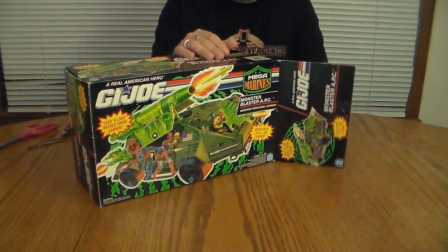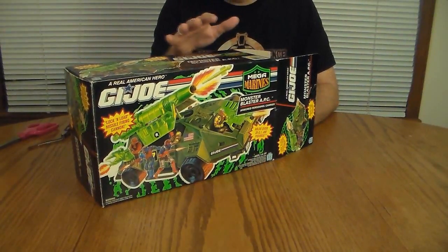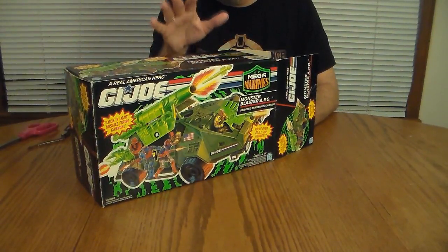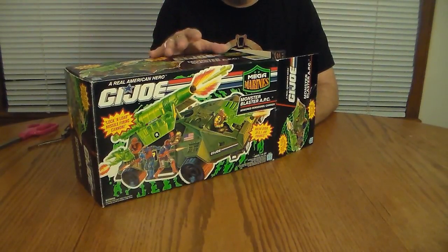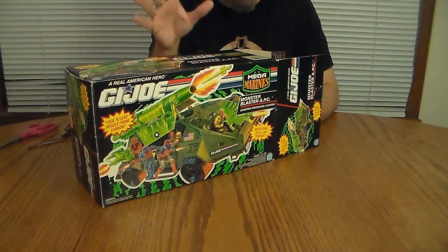This will not be a review. I'm not reviewing it. I will not review this vehicle until GI Joburg has had a chance to review it. They got theirs first and as far as I'm concerned they have dibs on it.